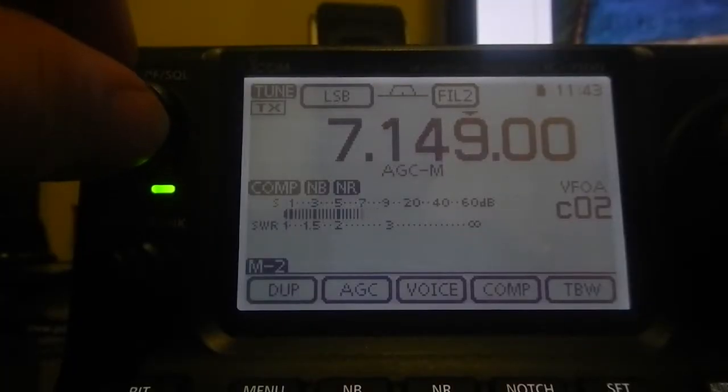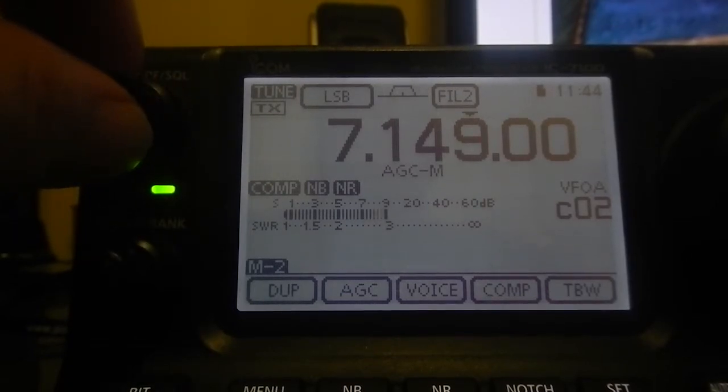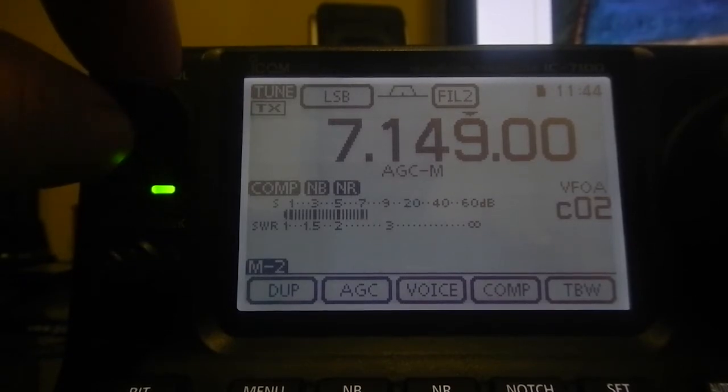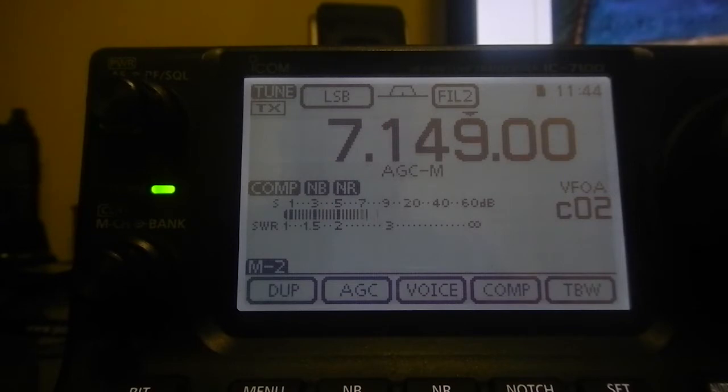VK4 from where I am in VK2, about mid-VK2, is still a minimum of around 800 kilometers away. So if we were in Europe or the UK, we'd definitely be talking a different country. It may be considered DX, but here we're still in the same country — that's still a fair distance away.